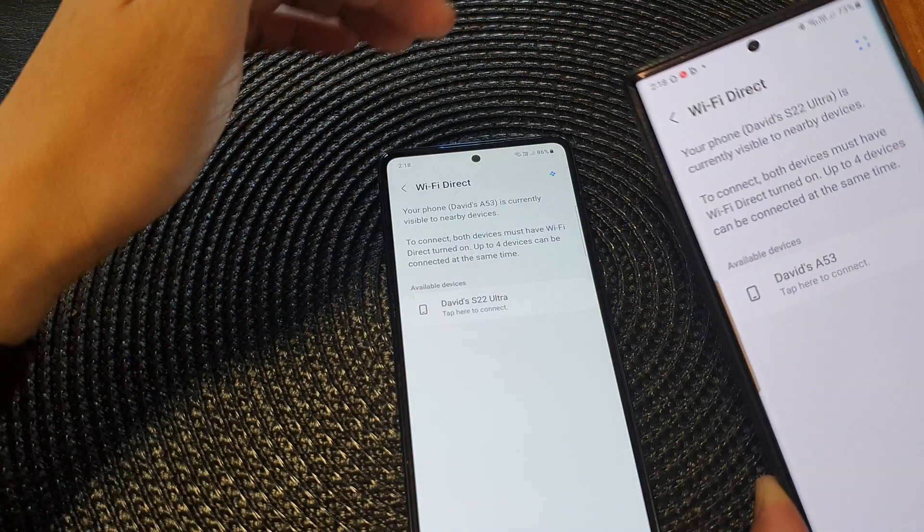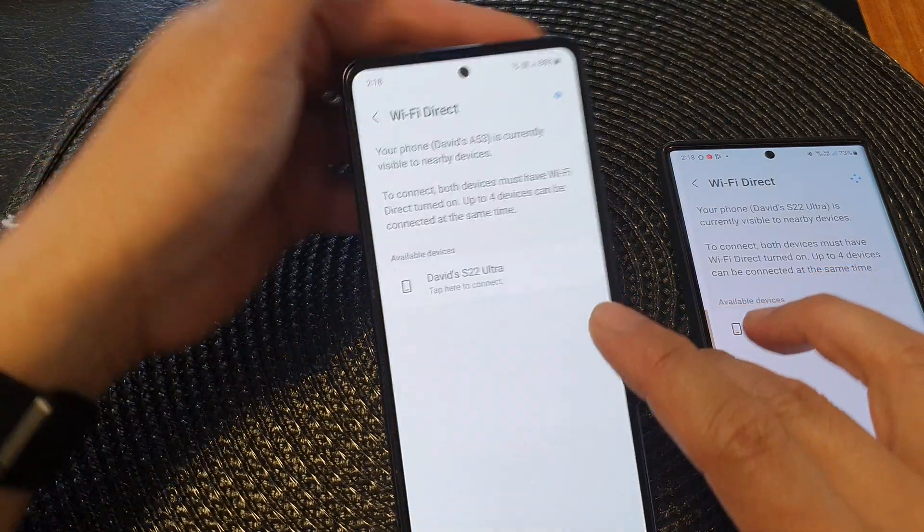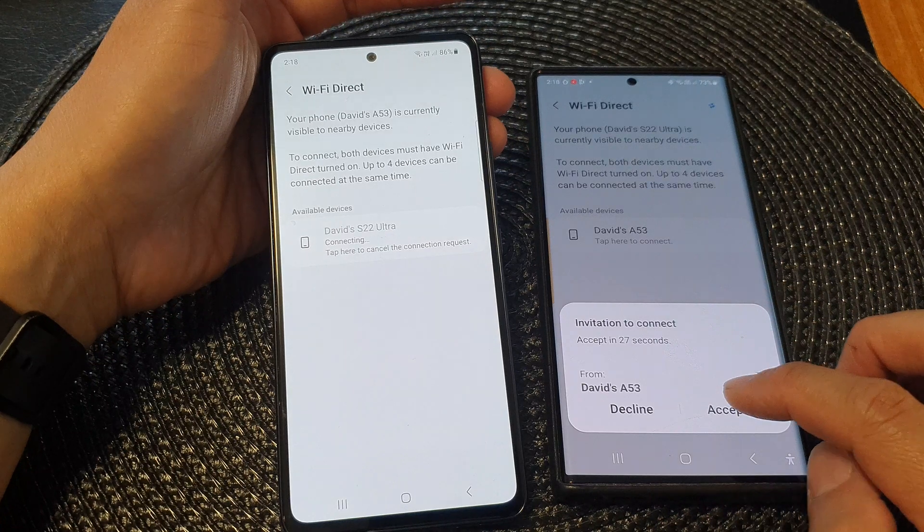Now that both of my devices are in Wi-Fi Direct Discovery mode, I can tap on it to connect. And then on my other device, I'm going to tap on Accept.